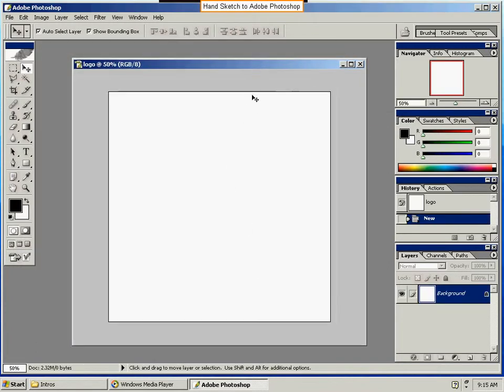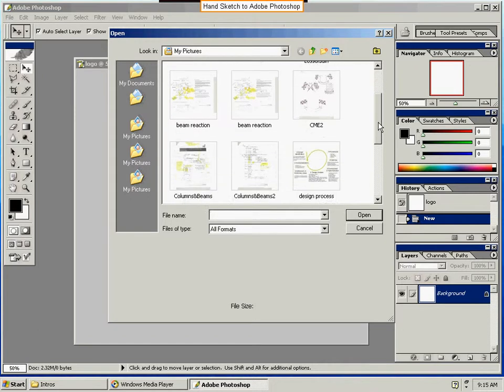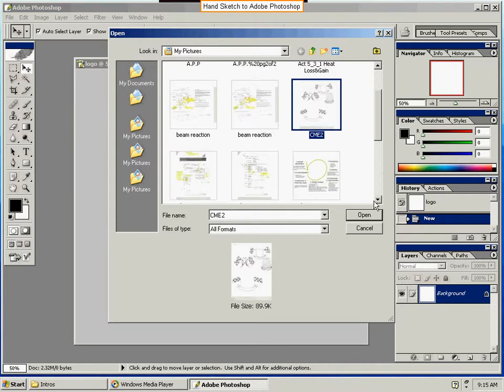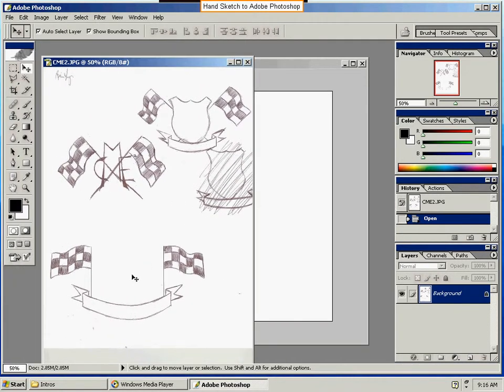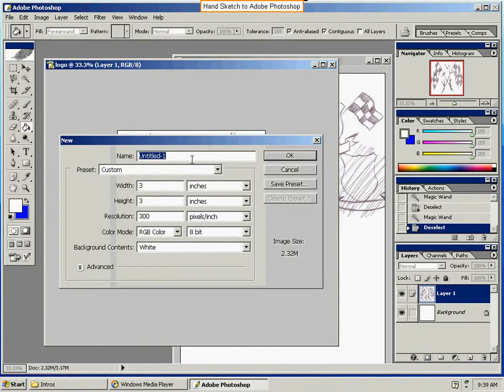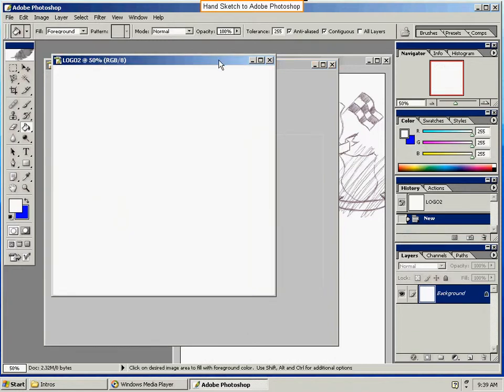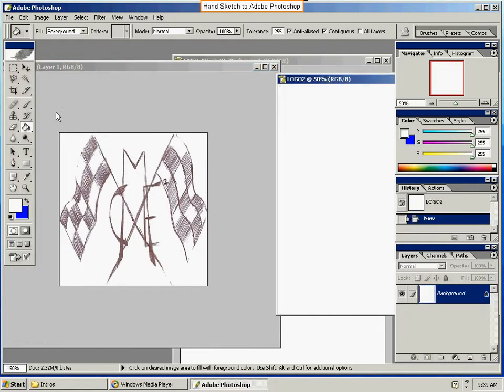Now we've got our working space. We're going to go ahead and load this — File, Open, My Pictures. Open that up. Which one is the three by three? This one right here. I'm going to go ahead and cut that specifically out. Let's start a new one and call it 'logo two' with the same information. That will allow us to transfer.